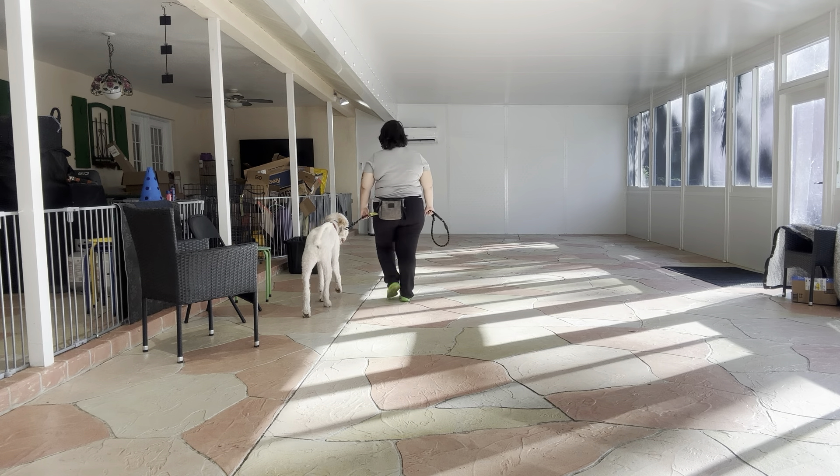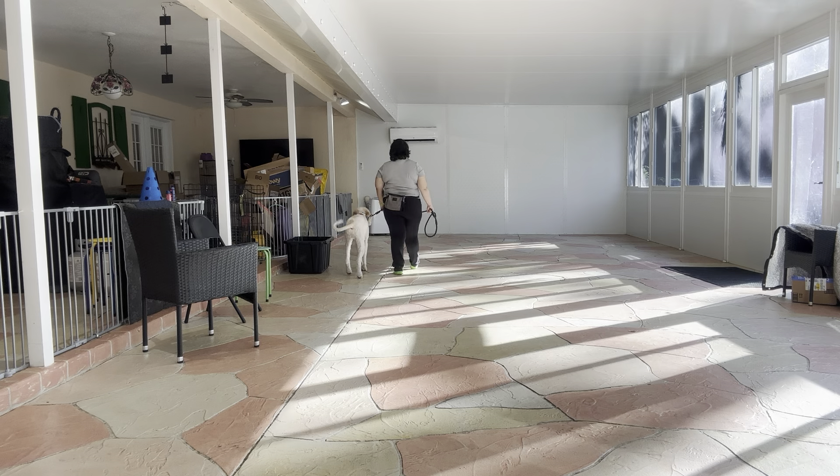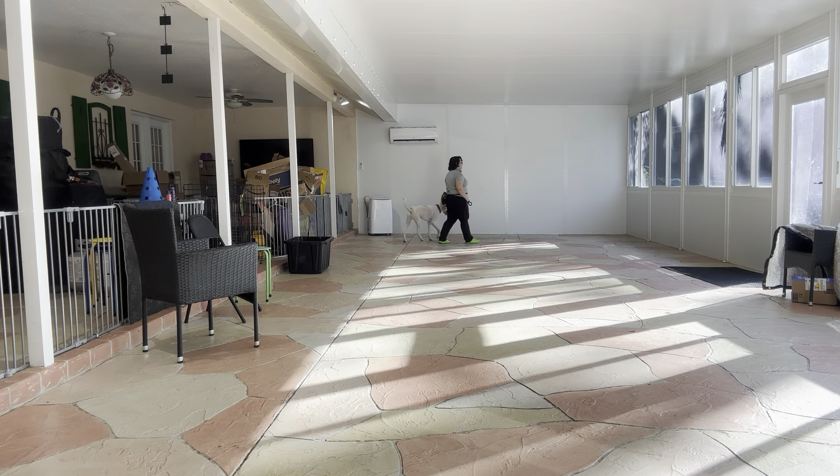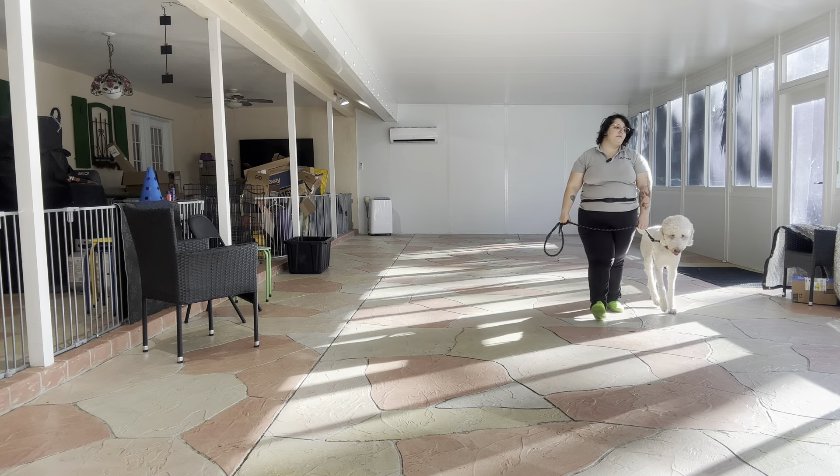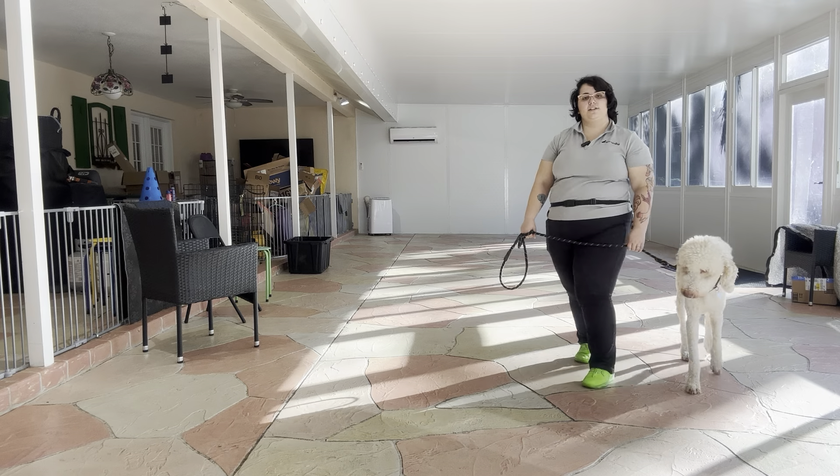And we're going to do a few more laps on that. Like I said, this is a huge distraction. Just seeing dogs running back and forth would catch anyone's attention, and of course a dog's attention. So this is a really tough exercise, especially with him being so close to the store — we're just mere feet away from it. Come on! Good job, Max. Come on!